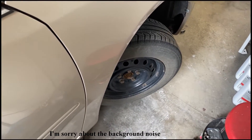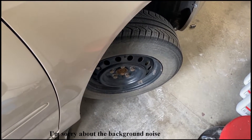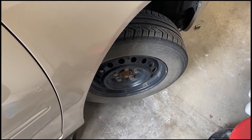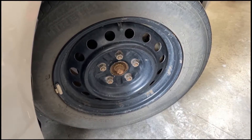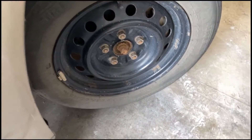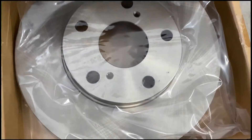Hello YouTube, welcome back to my channel. This is just a quick video — I'm doing rotors on a 2006 Toyota Camry, four cylinder. I'm going to bolt everything up, get the tire out, and show you how to swap it quick with a new rotor. The new rotors I got from AutoZone — that's the part number for them, brand new.